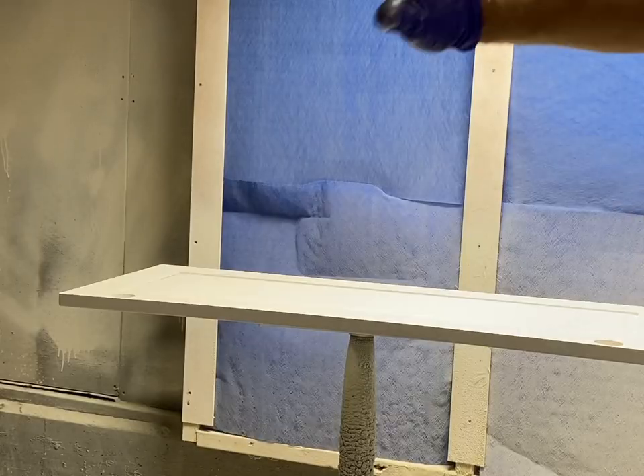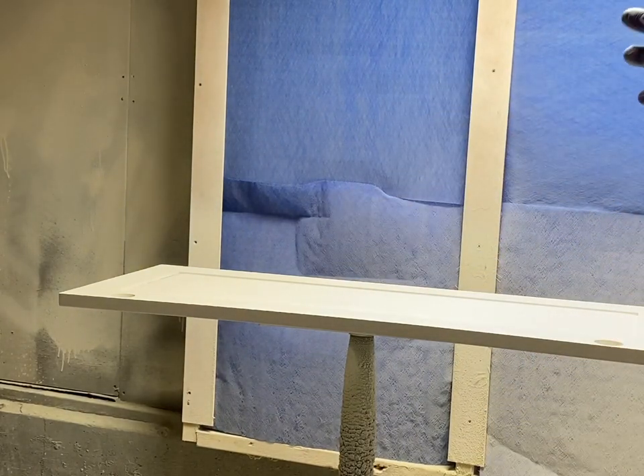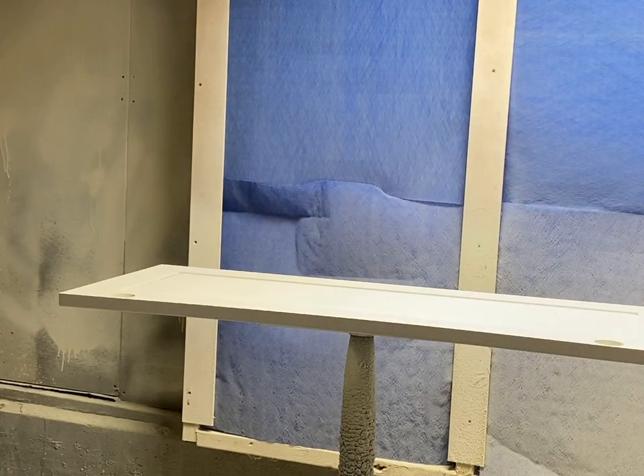Number one, blow everything off really well, especially in these cracks, because I don't want any dust in there - that's what causes bridging. We're going to spray as thin as possible and yet get enough paint on there so it flows out.